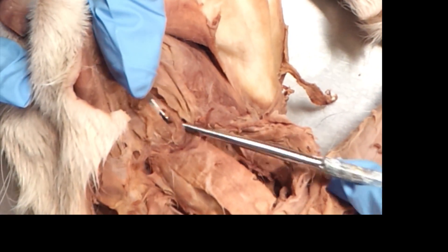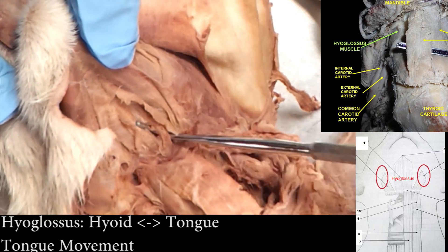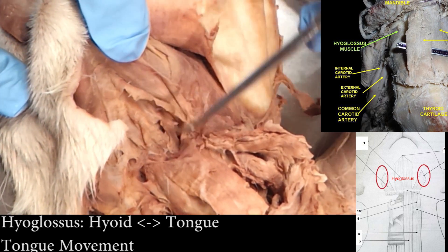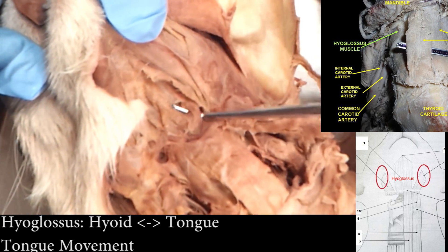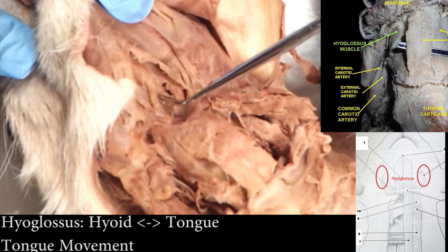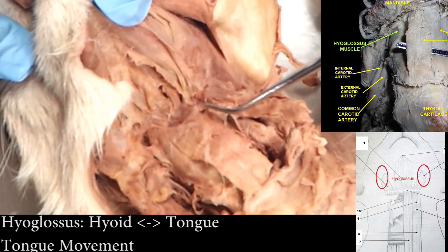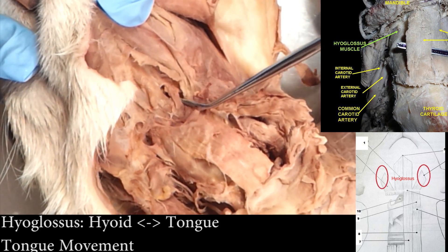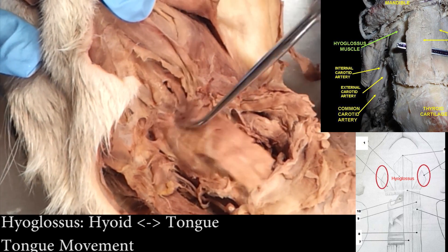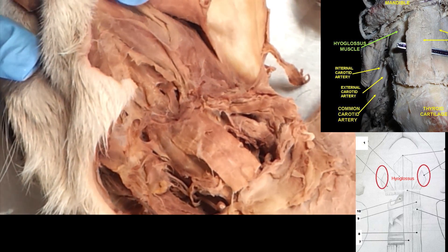So this is the hyoglossus — right beside the geniohyoid, this guy that's kind of at a weird angle. It's alphabetically in the right order: G-H from the center. Geniohyoid, hyoglossus — all starting from the hyoid bone. That's how they got their names.